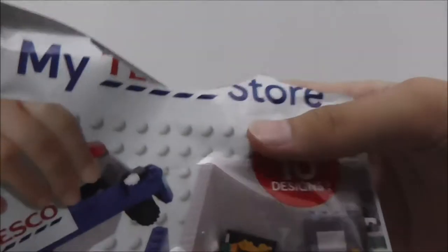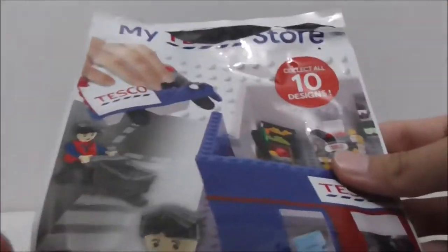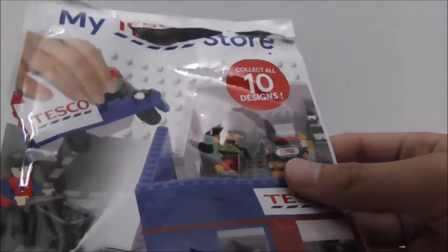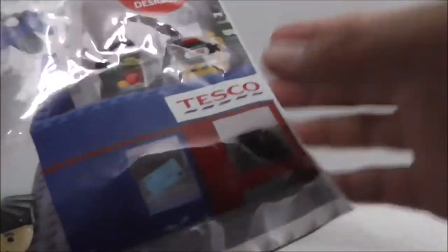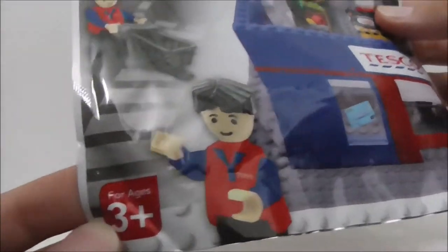Hey guys, this is your S2 and today I'm reviewing the Kogo Legolek My Tesco Store Moth Sejok. So this is the packaging right here. All of the sets in this series came in the same packaging and there's no set number for this one. The packaging is very simple, recommended for ages 3 and up, and there's a total of 10 sets in the entire series.